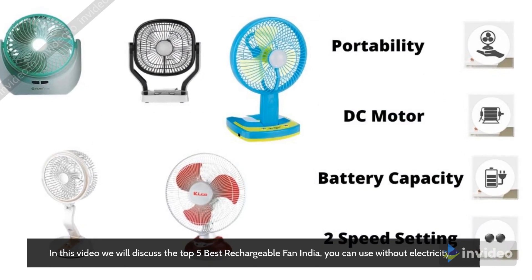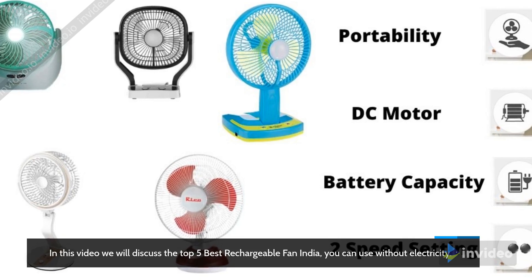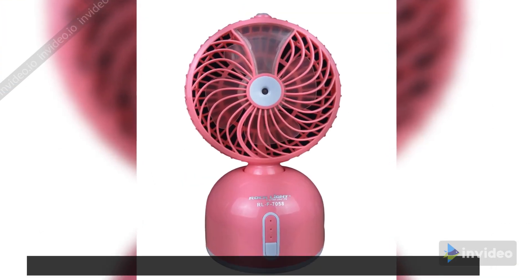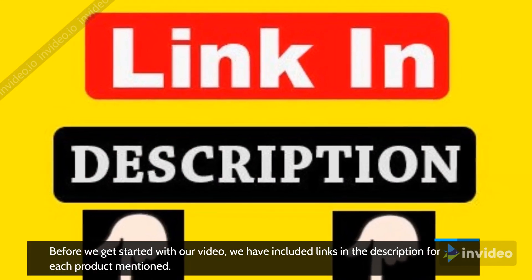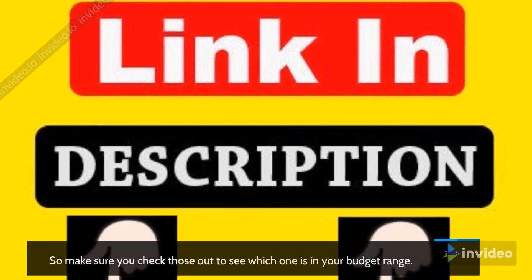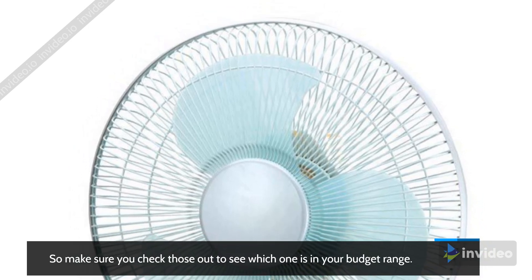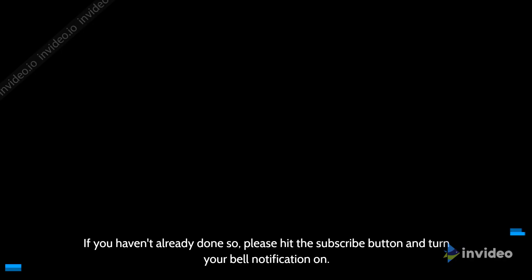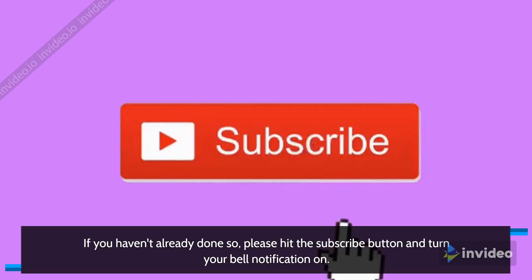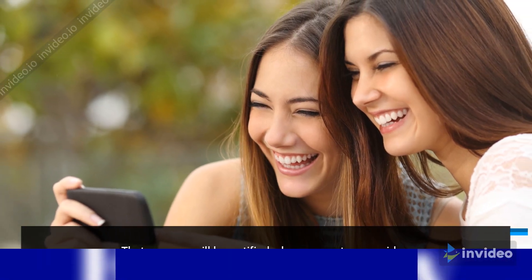In this video we will discuss the top 5 best rechargeable fans in India that you can use without electricity. We have included links in the description for each product mentioned, so make sure you check those out to see which one is in your budget range. Please hit the subscribe button and turn your bell notification on so you will be notified when we post a new video.